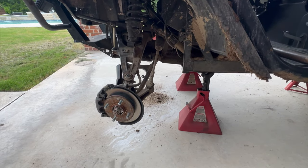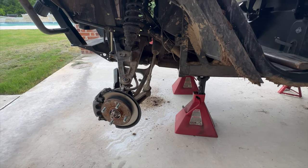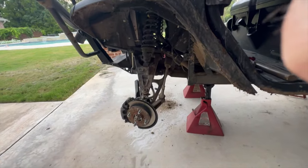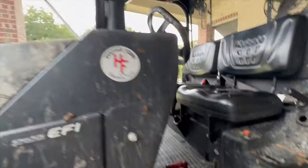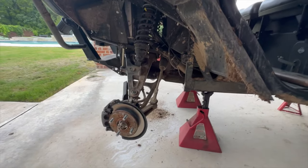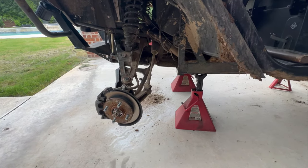So I ordered some new tires — 28 by 10, which is one inch taller and two inches narrower than what was on there. That should cut down on throwing everything up on the edges of your side-by-side. And they're 14-inch wheels. The tires will be here on Friday. We should have everything mounted and rebalanced and back to work.